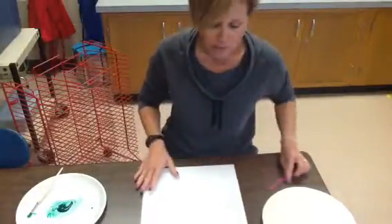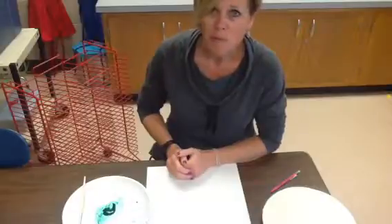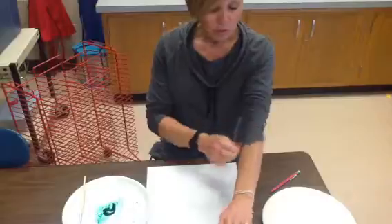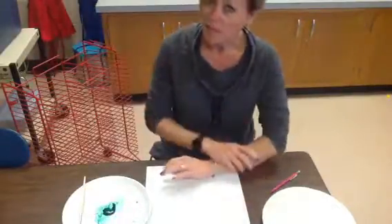Part of using paint is to be responsible. And you've done such a good job with my supplies that we're moving on to paint. You want to push up your sleeves, so push up your sleeves if you have them.